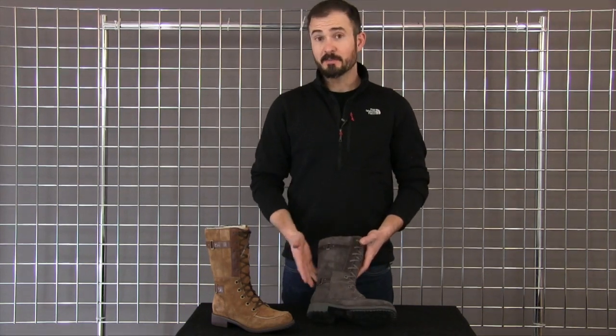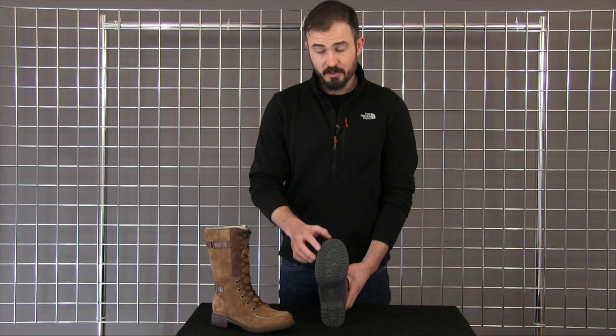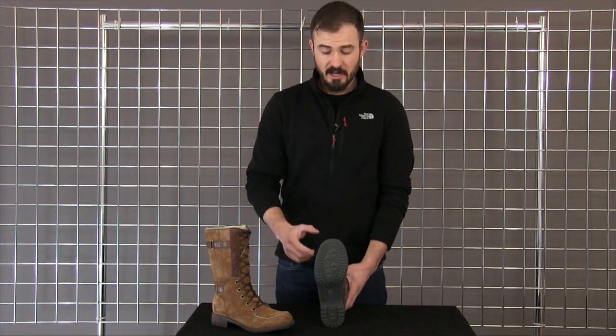This is a boot that's not only fashionable, but very functional. Starting on the outsole, we use our winter grip rubber around the outside of the boot for traction on slippery surfaces, as well as our ice pick rubber through the middle of the boot for traction on soft packed snow.